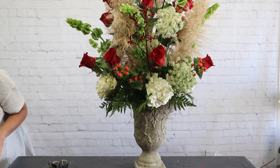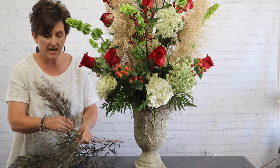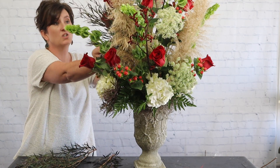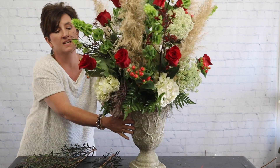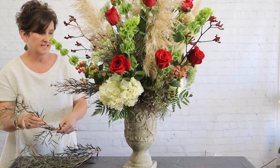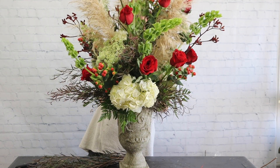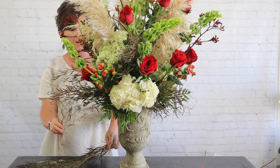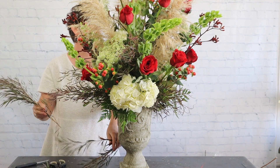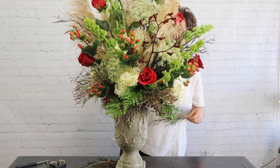Next we're going to come in with something called agonis, or after dark — it's kind of a feathery type of foliage that works great as a filler. It gives movement to the arrangement and it's just pretty. We get it a lot in the fall but not as often in the spring. Agonis is a California product, so I can't get it out of South America, which is where we get most of our flowers from — that's the reason we don't have it nearly as often as other things.